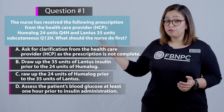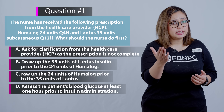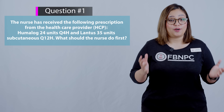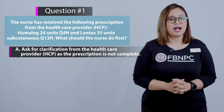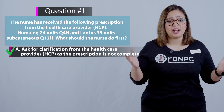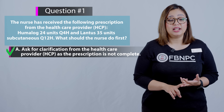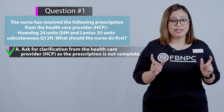Take a pause and review those options. Option A: ask for clarification from the healthcare provider as the prescription is not complete. That is correct — this is the correct answer, because the prescription needs to be clarified since the route is missing on the Humalog insulin, and Lantus is usually given at bedtime, which should be specified. So you need to clarify the order.